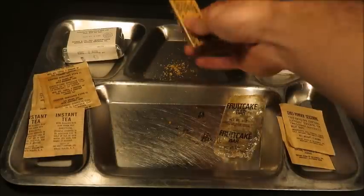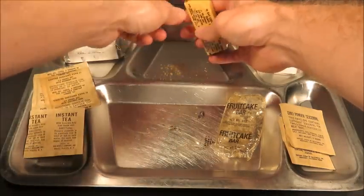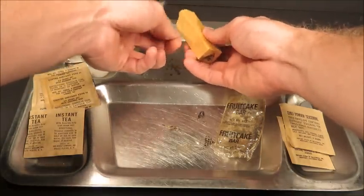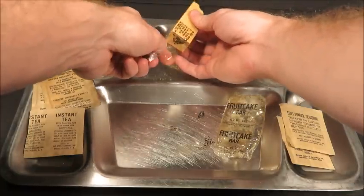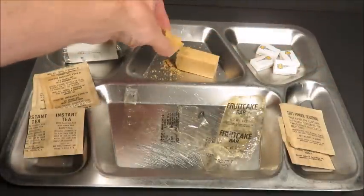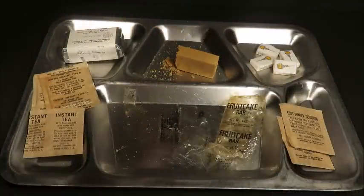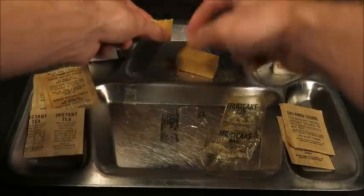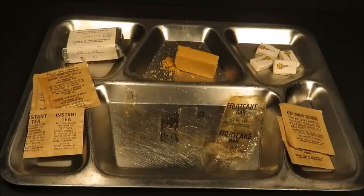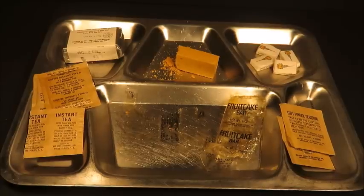That's awesome — this is the best, when you find something that's perfectly fresh. Opening up the inner contents — this is what I was looking for. This tastes pretty much just like the Corn Flakes Cereal Bar from the Food Packet Survival General Purpose. This is a million times better than that RCAF ration I had a few days ago — that thing was just gnarly, totally disgusting.